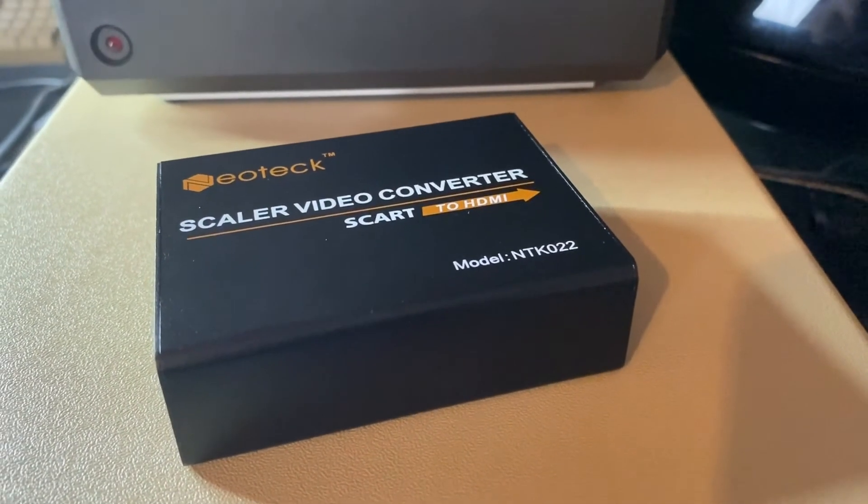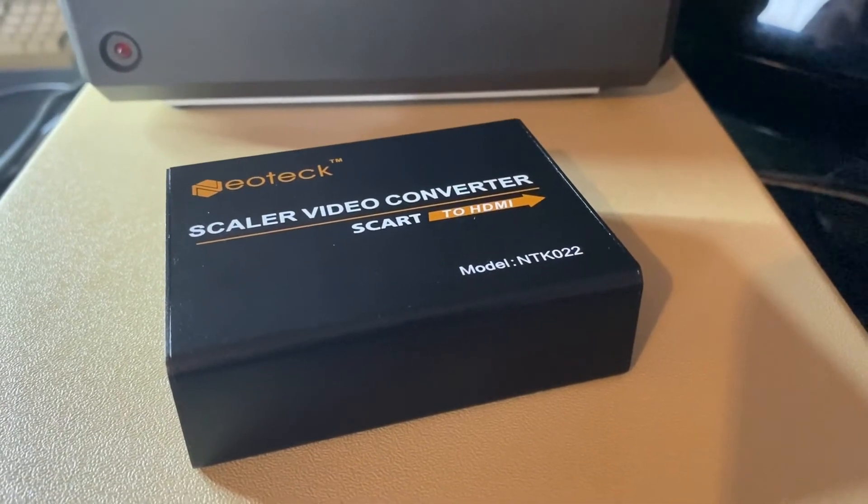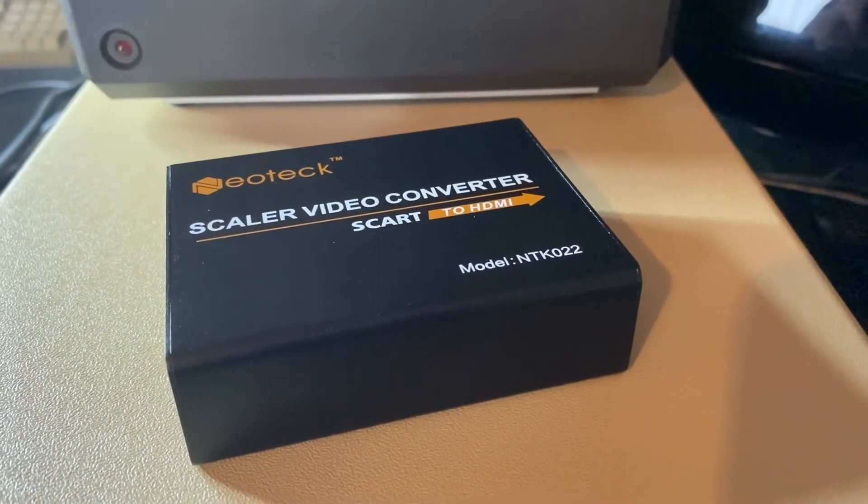First up we're going to run a PAL Atari 800XL. As you can see, this gives a pretty good resolution just using the SCART cable connected directly to the TV.